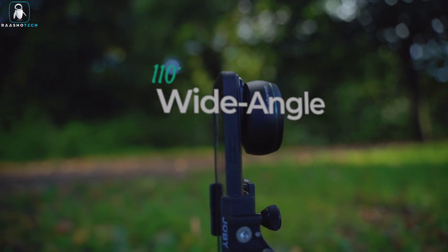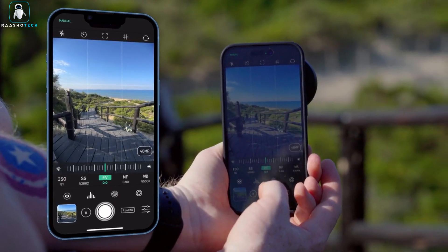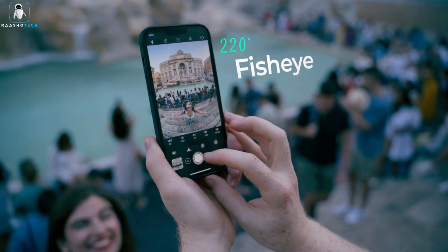Don't settle for ordinary smartphone photos. Elevate your photography game with the Reflex G Series lenses and discover a new realm of creative expression and unparalleled image quality.